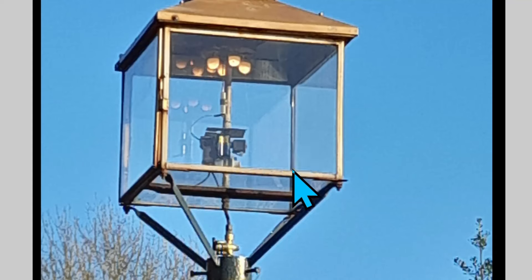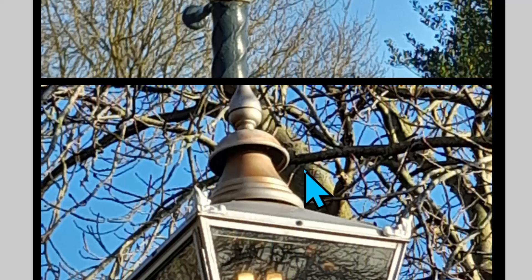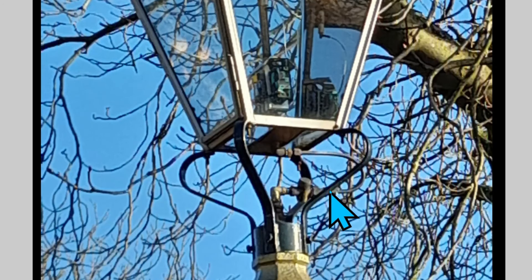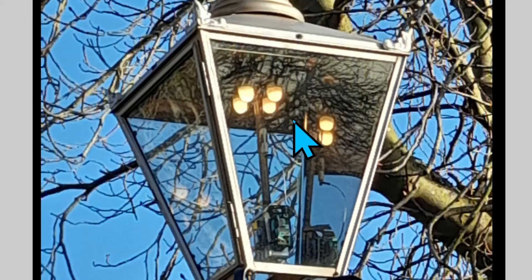I took this photograph today — you can see the pipe coming up and the mantles at the top. Obviously it's daytime so they're just running under the pilot lamp. You can also see the four mantles in this other shot and the gas pipe going up. I was amazed when I started my research to discover that there are over one and a half thousand gas lights still running in London.